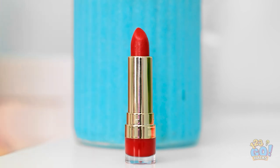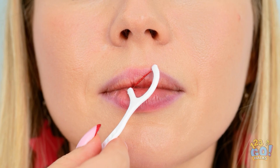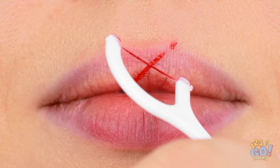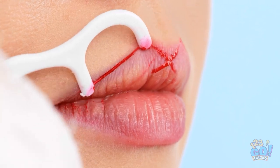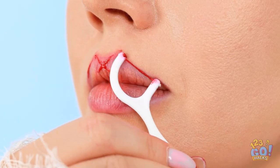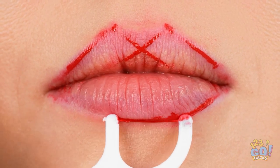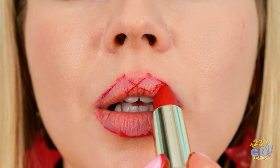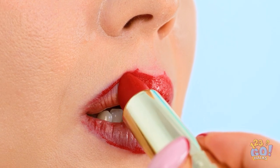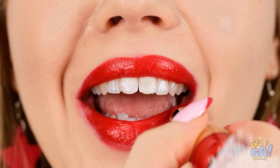Rub the flossing brush over the lipstick, making sure the floss is coated. Then press it onto the lip. Make an X shape in the center to start, then work along the outline of the lips. Do the same on the bottom lip, then just fill it in with the lipstick. Look at those lips!